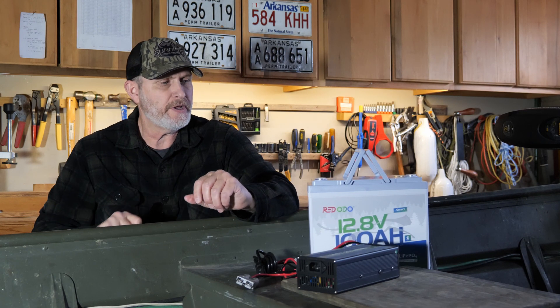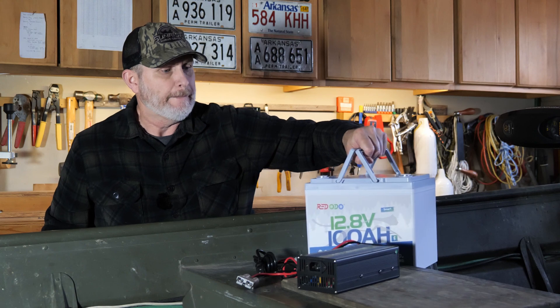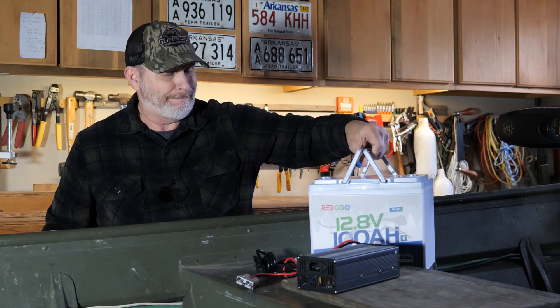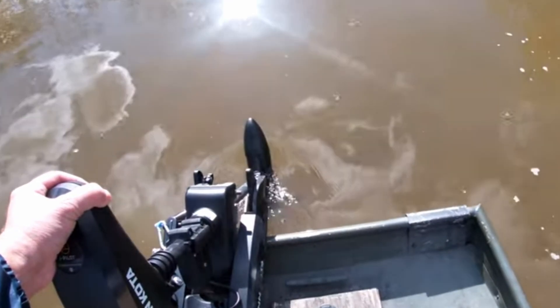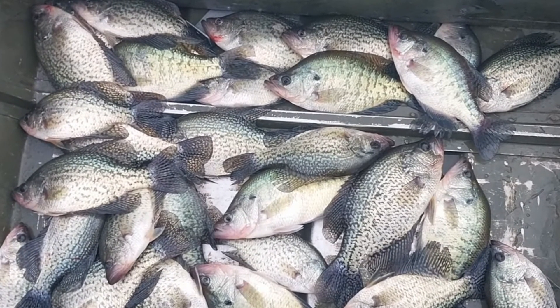Lighter weight — 50% less than a comparable lead-acid battery. I'll demonstrate: no way I could do that with a lead-acid battery. Less weight equals better boat performance, less wear and tear on your boat and outboard, and faster speeds. For me, that means I'm going to be able to get to more fishing holes and put more fish in the boat.